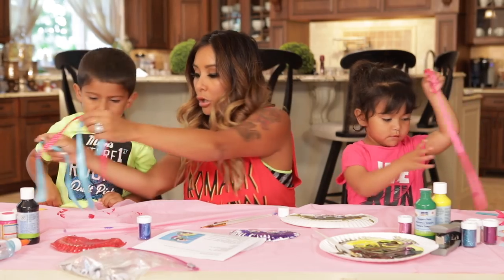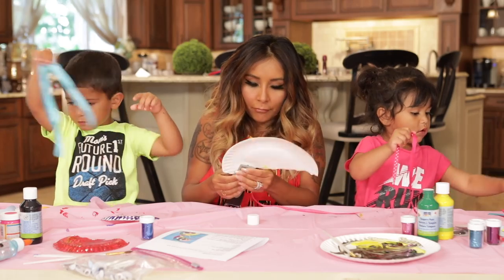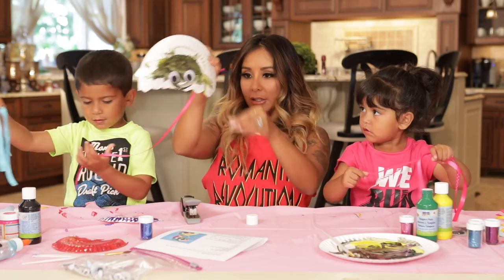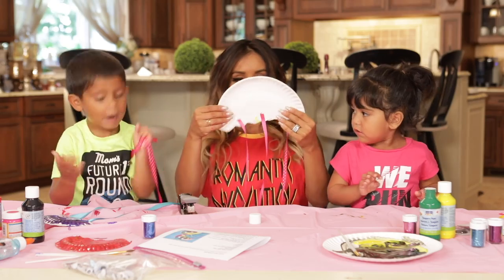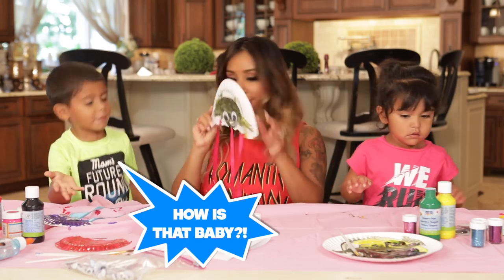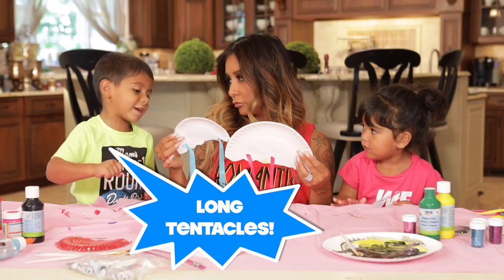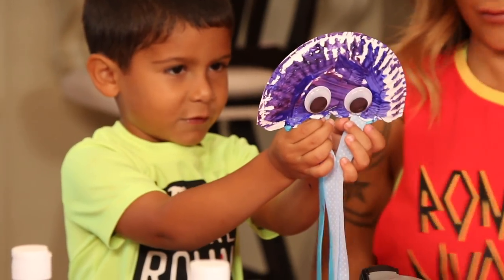Now we gotta add the tentacles. You just get like different colored ribbon, different patterns. Pick your colors that you want. Sissy, what colors do you want? You want pink? How cute is that? This is so fun, huh? So cool. Do you wanna add more? That's me — doesn't it look like me? Because it's smaller, honey. Baby doesn't have a long tentacle. Alright, well let's do a little bit more and then we can show our friends what it looks like. Alright Gigi, there's yours. Mom, lay your tentacles. It's your jellyfish.